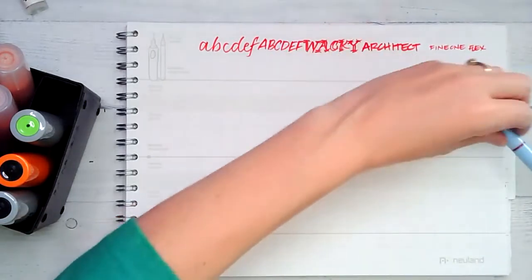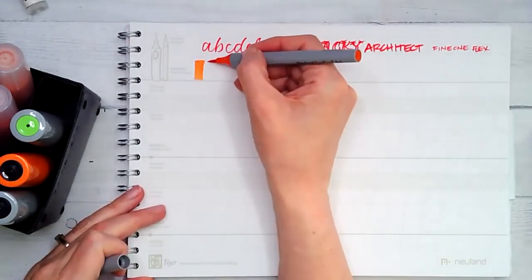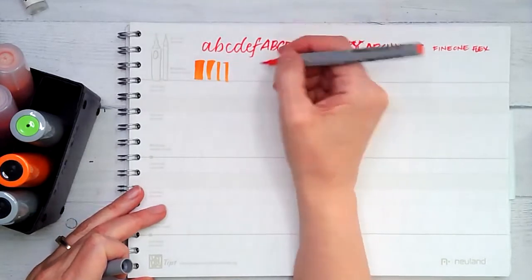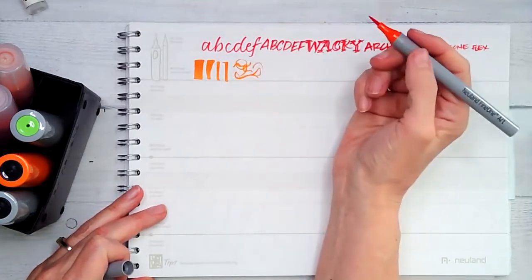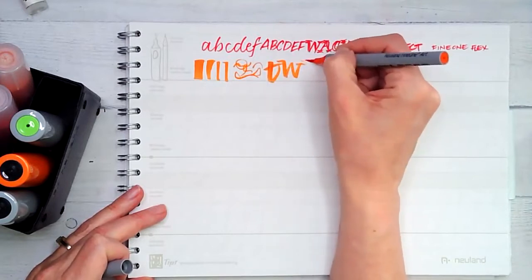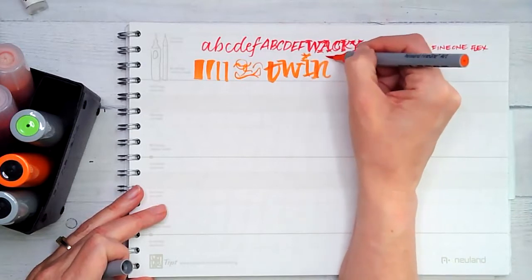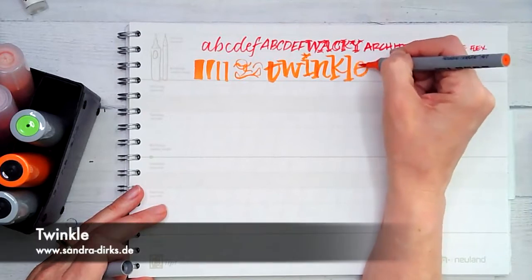Great for sketchnoting. Next up we have the Fine One Art Marker which does some really wonderful line work and illustration — you get a nice variance of line. You can use it for brush lettering, but one of my favorite lettering styles to use it with is called Twinkle. This lettering style was designed for this marker and you can check it out at Zondra Dirk's website.